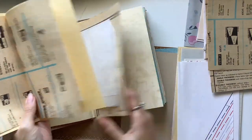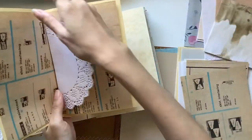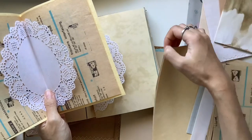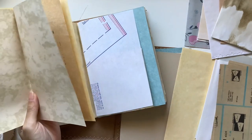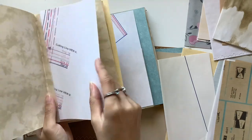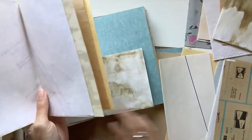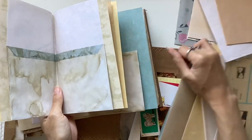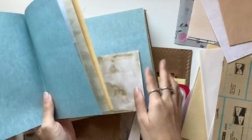I already showed in a previous video how I got the pages ready — how I chose them, cut them down to size, measured and trimmed them. Now in this video I'm showing how I arrange and order them. When I do a bulk collection I usually use the exact same arrangement, but these ones have a slightly different order because I didn't have the exact same amount of pages for each journal.